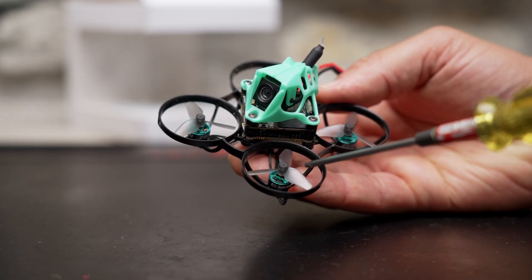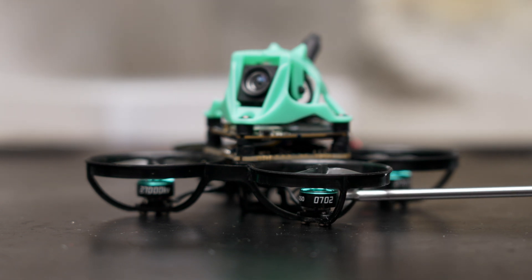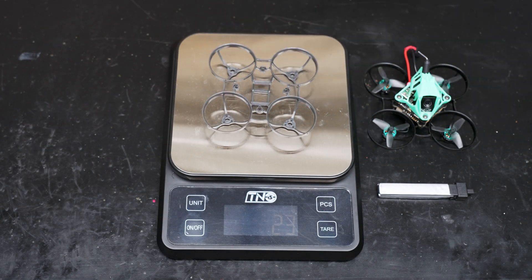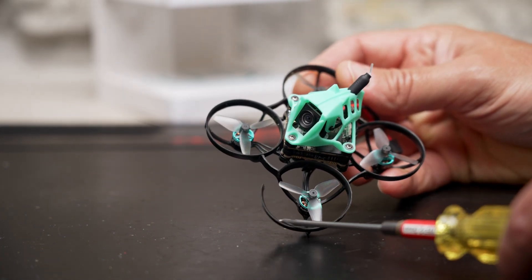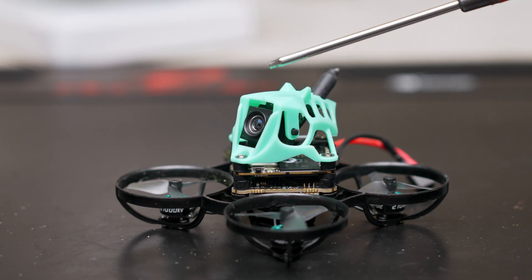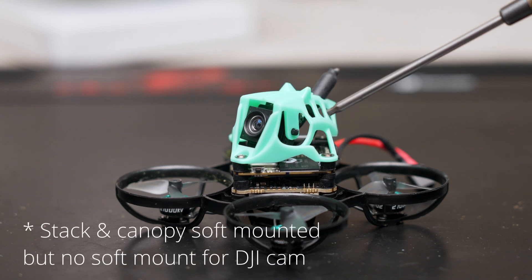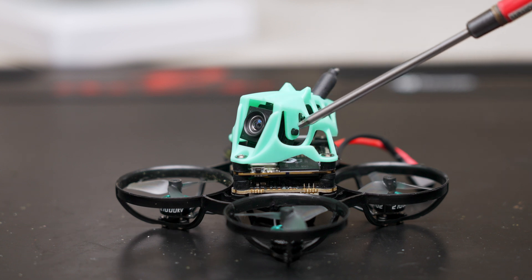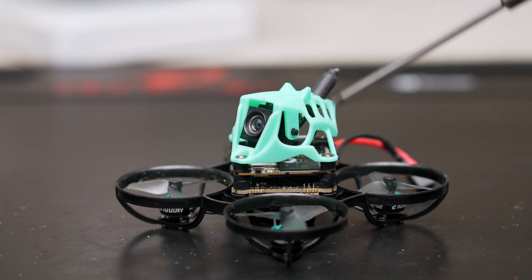The props are HQ 31mm tri-bladed props. For motors, we've got these Sub250-branded 0702 27,000 kV motors. The frame is super lightweight and only weighs about 2.5 grams. It is flexible to absorb impacts and mine broke in a crash — I can show you right there — but fortunately replacements are just $4. The canopy is pretty durable and seems like it'll absorb some impacts. Unfortunately, there is no soft mounting at all, which means Rocksteady really won't produce usable results. The DJI O4 camera is held in place with these plastic nubs, but it's not really locked in place, and my camera angle would change anytime I crashed.